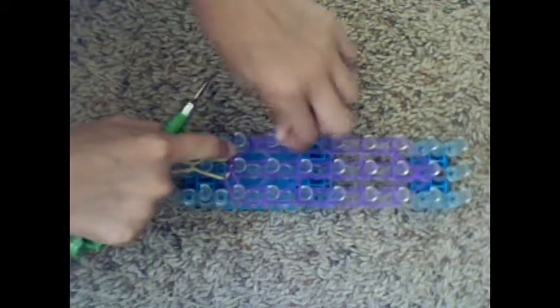So you should have something that looks similar to this. Now you're going to take those bottom two bands, pull them over. You could do this with one band — you could do this entire thing with single bands instead of double. But it would be a really tiny ice pop.